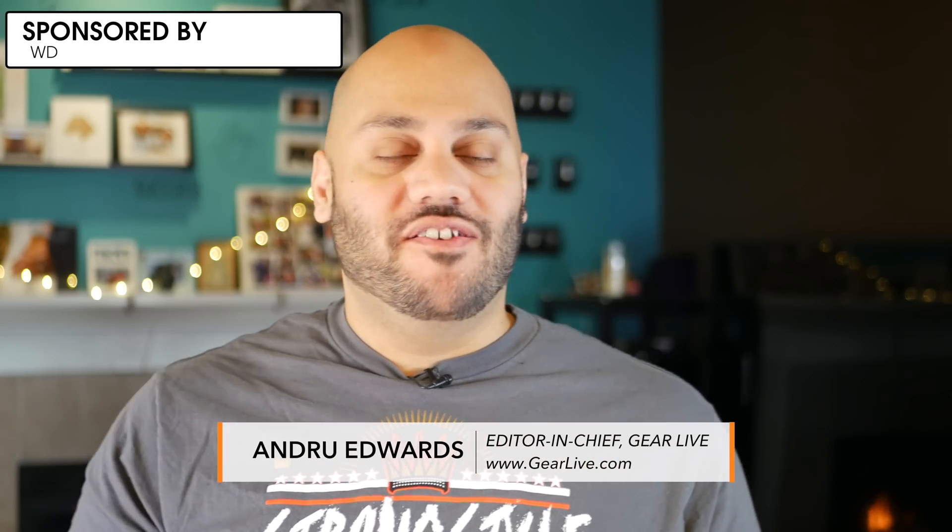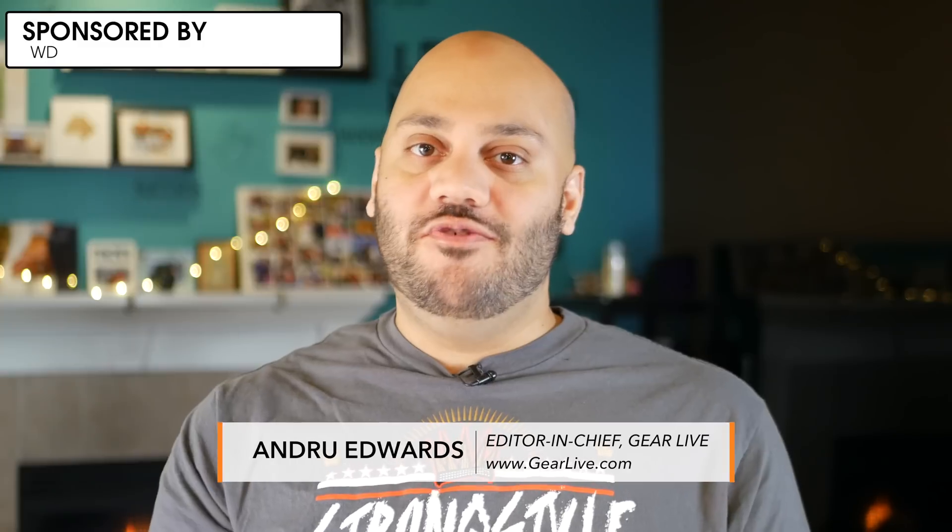Hey guys, Andrew Edwards here, editor-in-chief at GearLive.com, and today I wanted to talk to you about upping the performance of your PC with the Western Digital Black PCIe SSD.